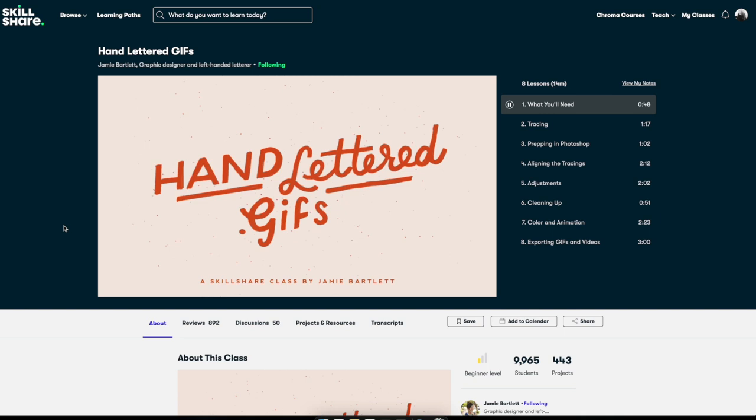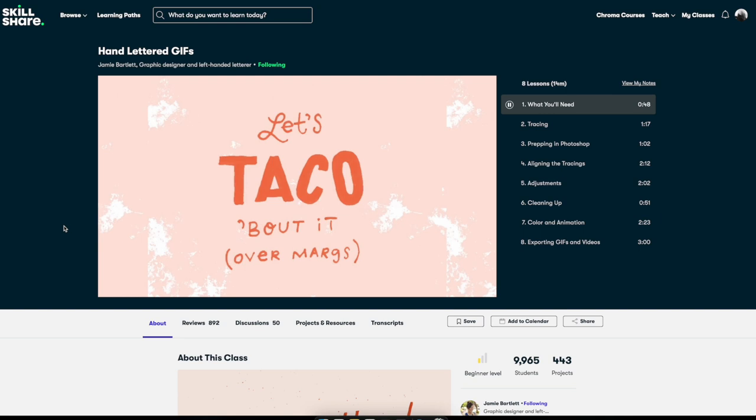Hi guys, I'm Jamie Bartlett. In this class we're gonna make some fun doodle-style lettering GIFs. It's super quick and easy to do and I'm gonna show you every step along the way. For the class project, you can write a fun message to send to a friend. Let's jump right in.